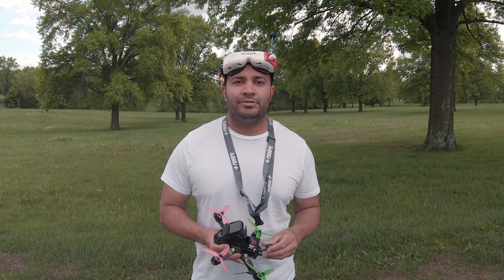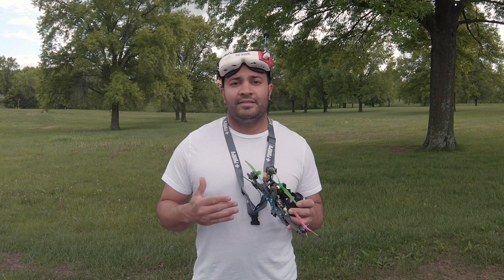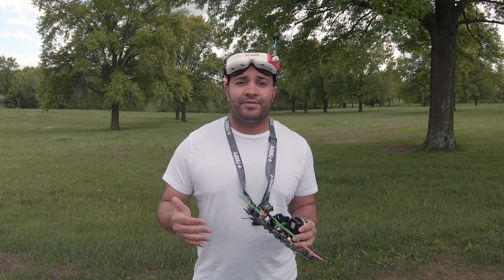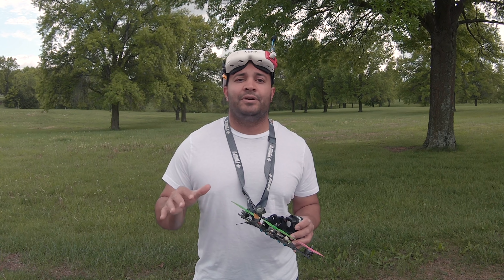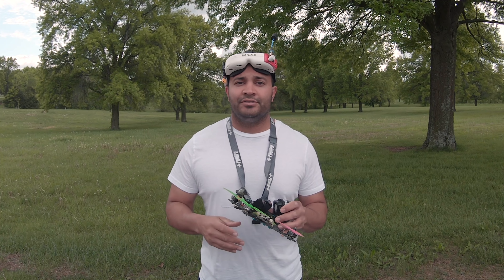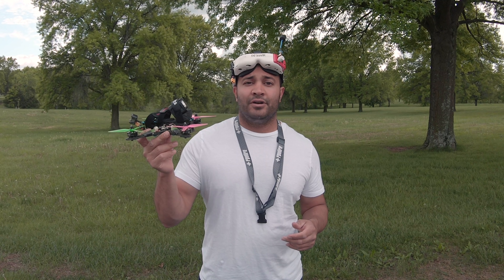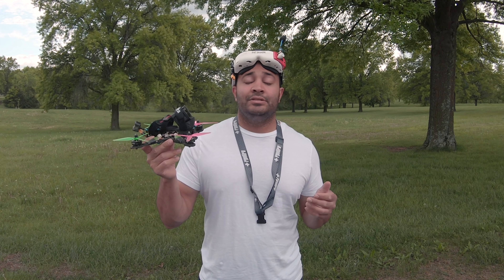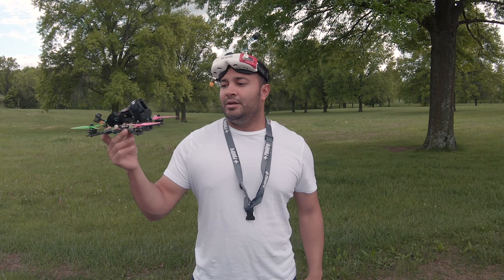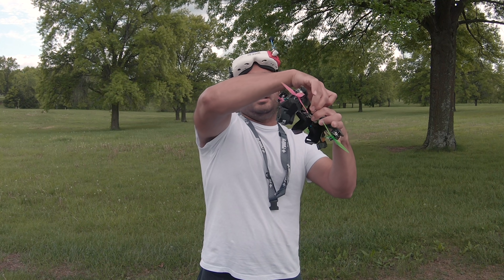Hey what's up guys, so today what I want to do is go through a quick trick. This trick is something a lot of beginner pilots could pick up, and it is the foundation for a lot of other technical tricks. What we're gonna do is an inverted stall, and the challenge is going to be to do it through a gap. Pretend there's a gap here — what we want to do is go inverted and go through the gap.